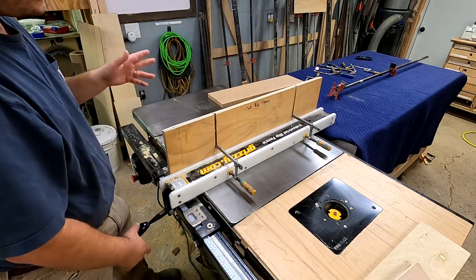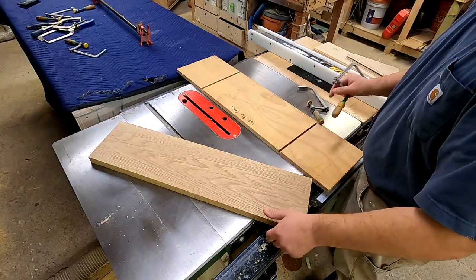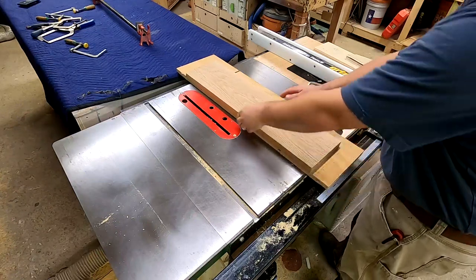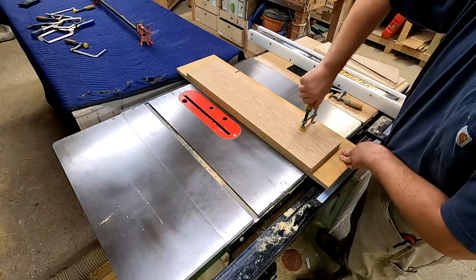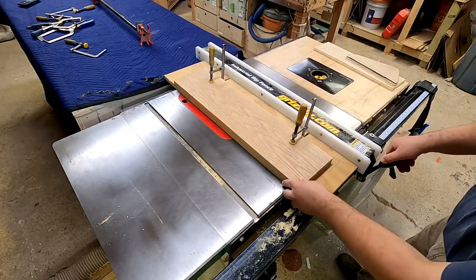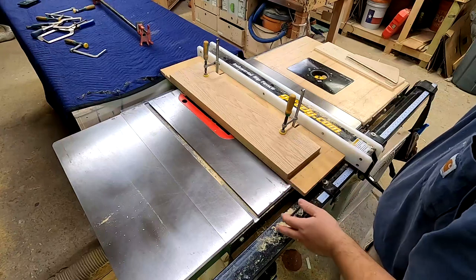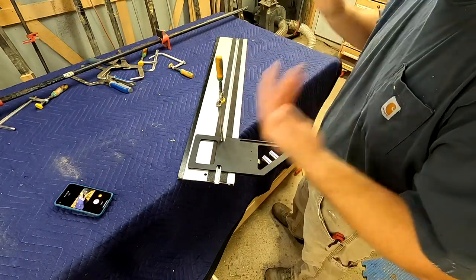The second way I can use this little board is as a jointing sled. I grab my piece of white oak and need to get a straight edge on it. This is a piece of plywood with a nice straight edge. If I want to get a straight edge on a board with a bad bow, I just overhang it off the edge here a little bit — say an eighth to a quarter inch. Take these clamps, slide them in, lock that down, then set my table saw fence to the blade, run it through, and that gives me a perfectly straight glue-line rip to glue up tabletops. That's how I do 90% of my jointing.